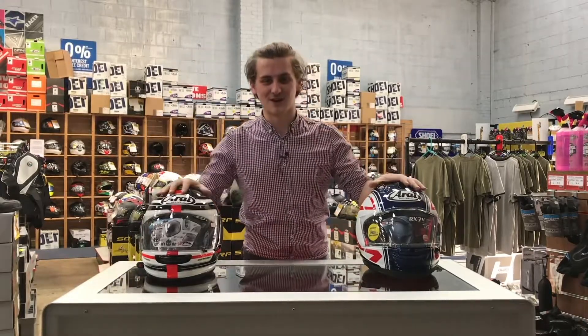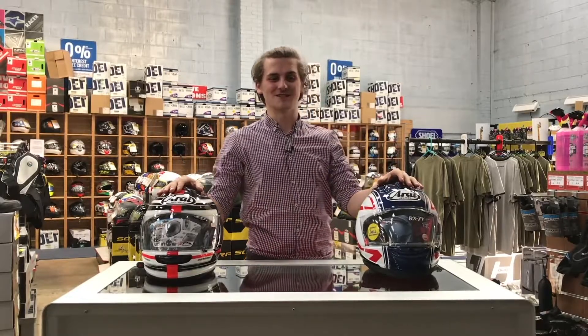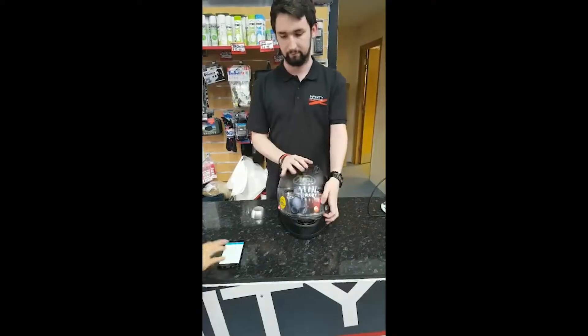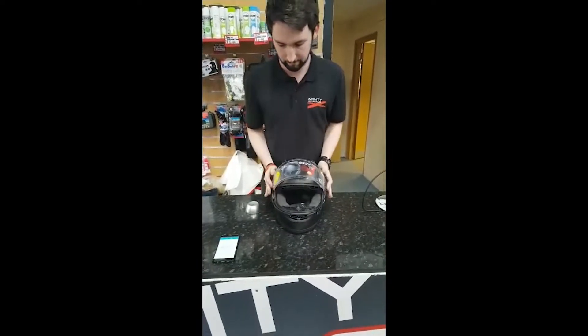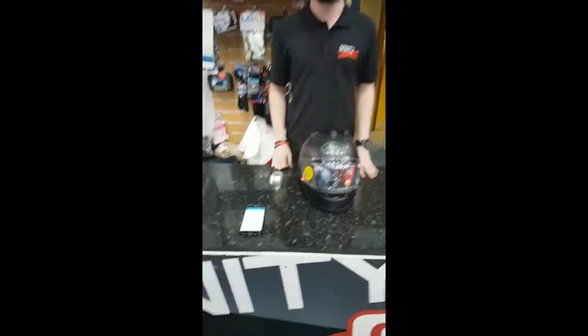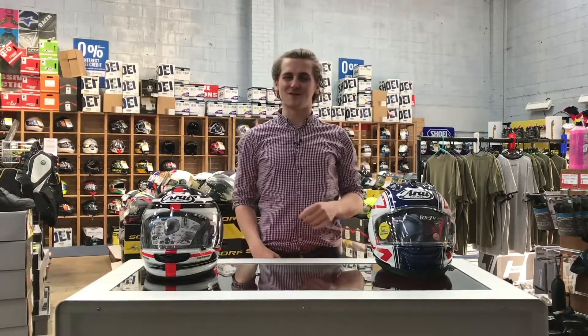That wasn't actually very good, but we had an Array visor change challenge earlier in the year. Let's see someone that can actually do it really quickly. Roll VT. One, go. Yes! I'm Tom with Infiniti Motorcycles and now you know how to change an Array visor. Thank you for watching.